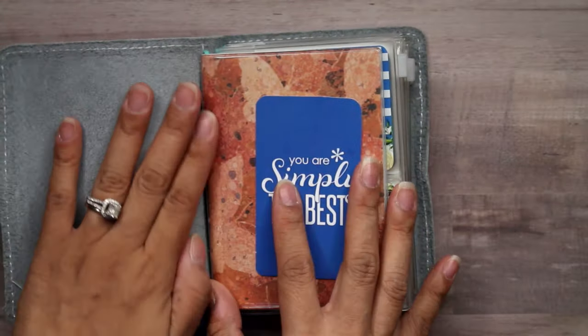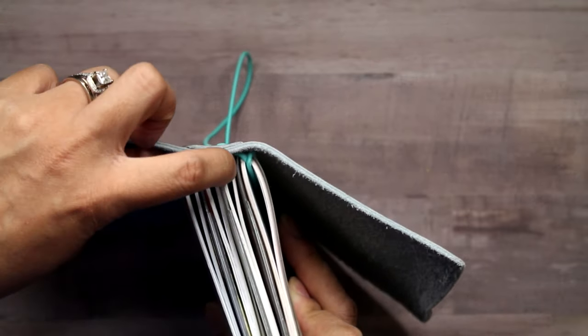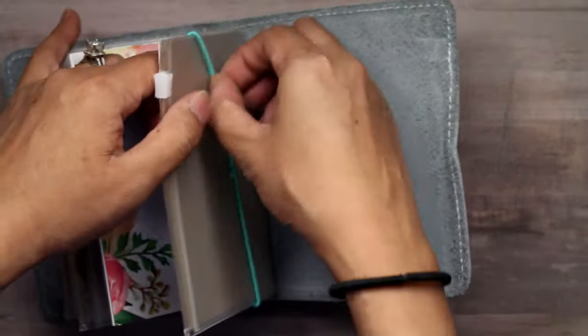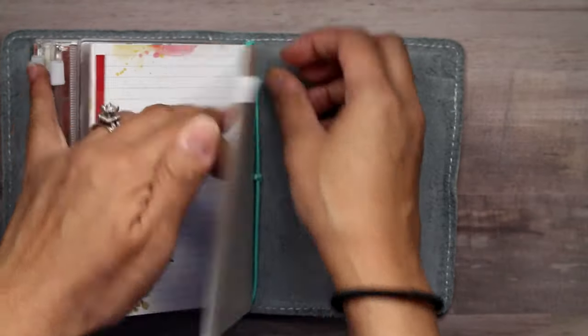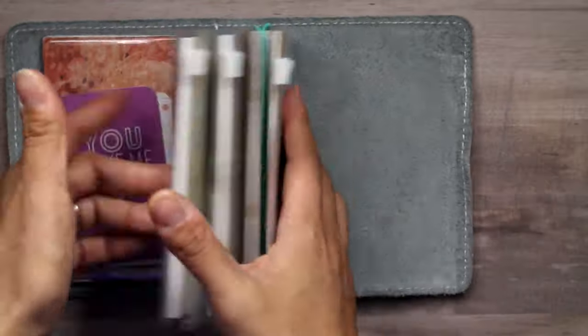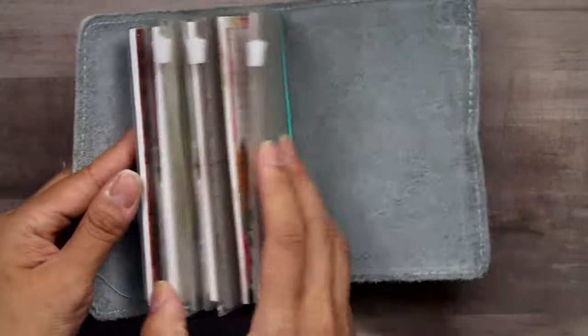So anyway, this is simple — it doesn't have any pockets but it does have four straps: one, two, three, four. And then this is actually an extra that she gave me, so if I wanted, I could add another notebook in here and double this up and just attach it right here. But let's go ahead and go through how I have this set up.